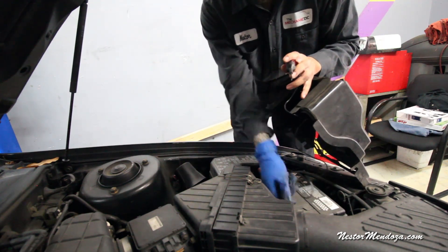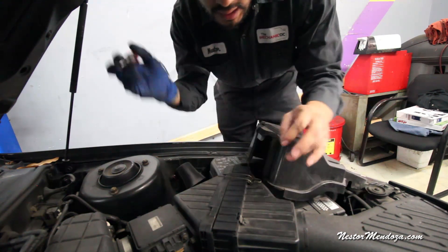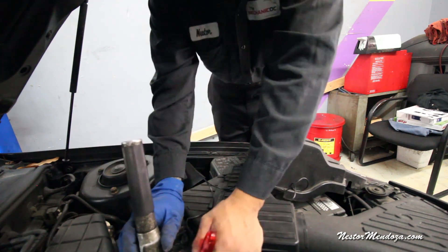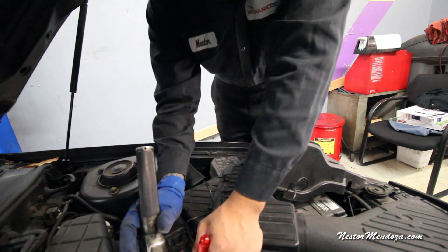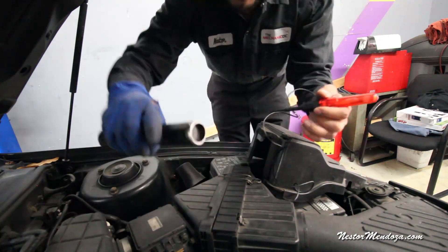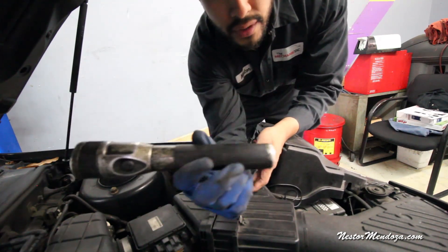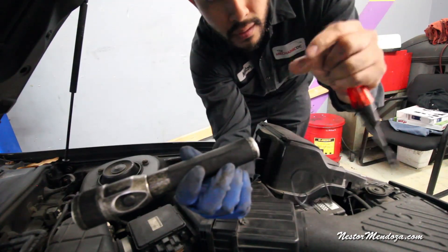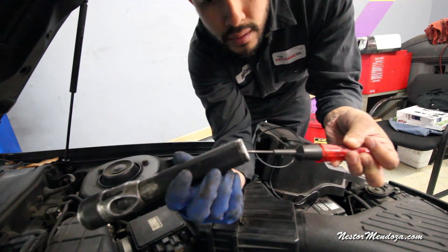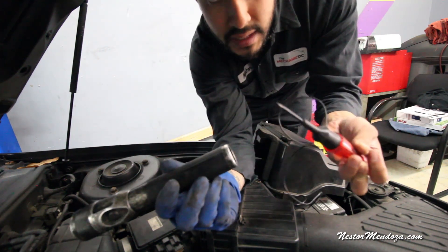Alright gentlemen, you get the test light and put it on the ground side of the battery, make sure it's on. You just touch the power wire to make sure that's good, then get somebody to go inside the car and crank it while you're over here checking for spark. Imagine this flashlight is the distributor or the coil, and this is the wire. You remove the wire, take your test light, and you don't touch the coil — you just float it around it. If there's a spark, you'll see it jump from the test light to the coil.